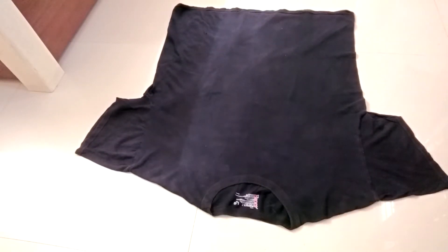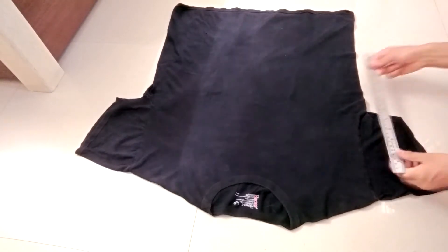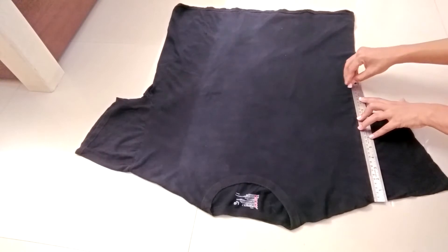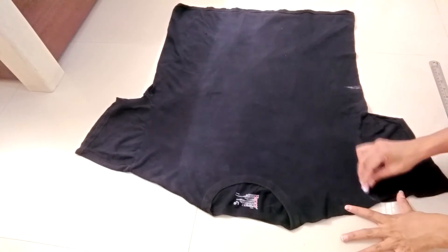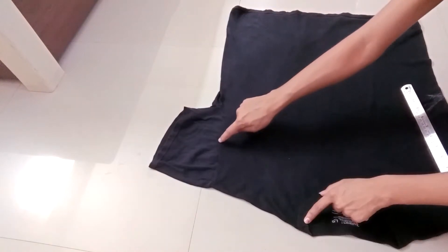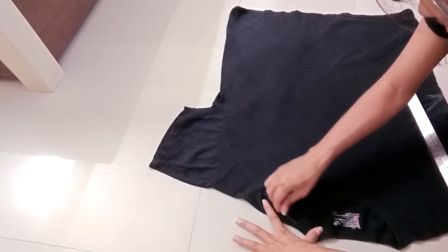I'm taking a medium size t-shirt. This is the front side of the t-shirt. From the right side of the neck, mark a line of half of your belly size. Suppose my size is 24, so I'm marking 12 inches. So whatever your size is, you have to mark half of it.